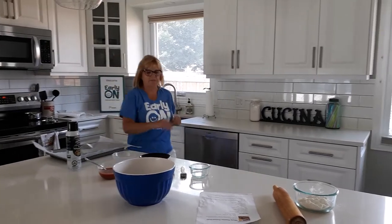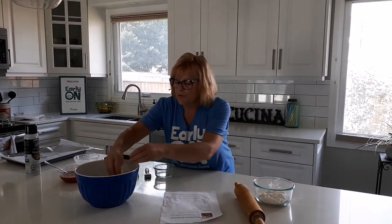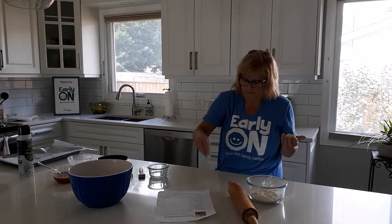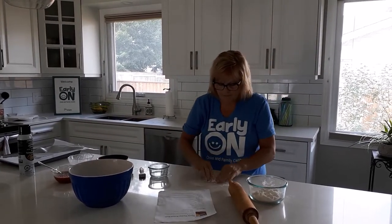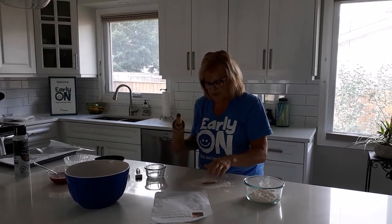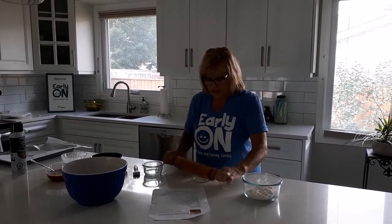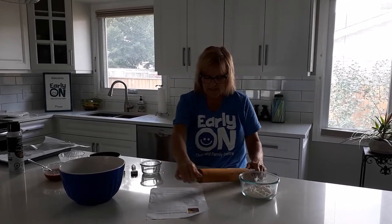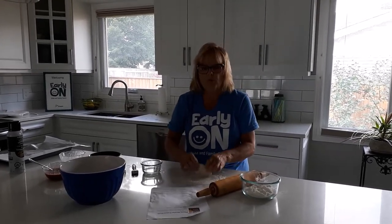That's boiling. I'm going to start with the dough — get a little piece of dough and some flour, and roll it out a little bit. While you're doing this, you can sing with the kids: roll, roll, roll the dough, roll it in a stick.